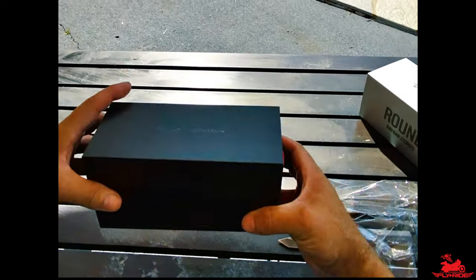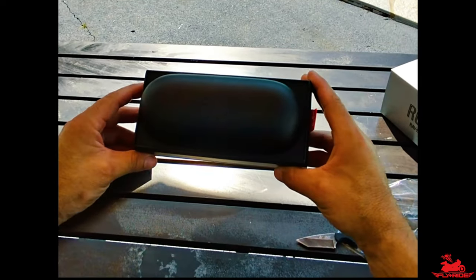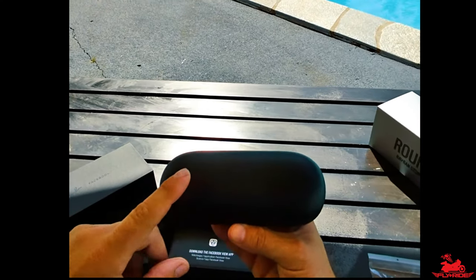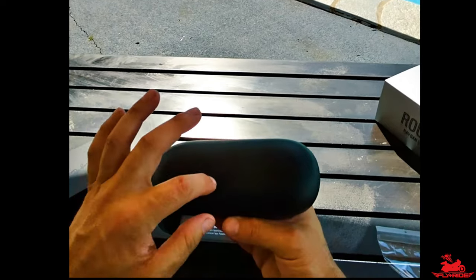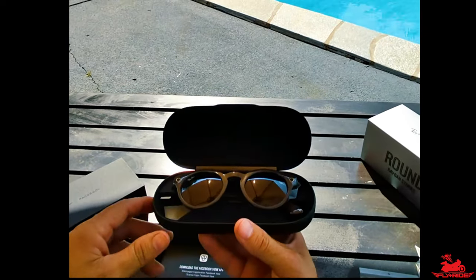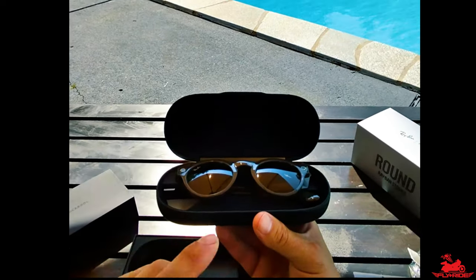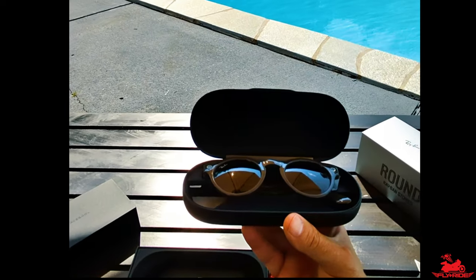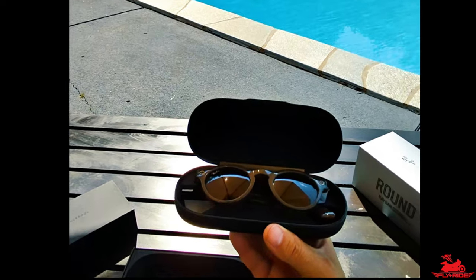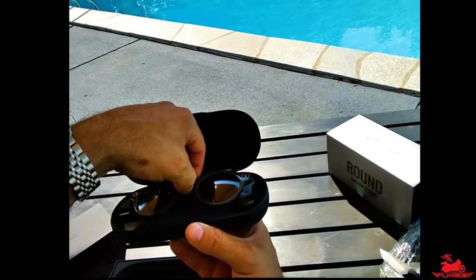Nice box - look at that nice casing. So this is not only the case for the glasses but it's also the charger. The cool thing about this is once you plug it in, it charges the actual case and keeps it charged so that way you can charge the glasses without having to be plugged in. I haven't tested how long it lasts before having to plug it in, but I assume it's going to last a while.